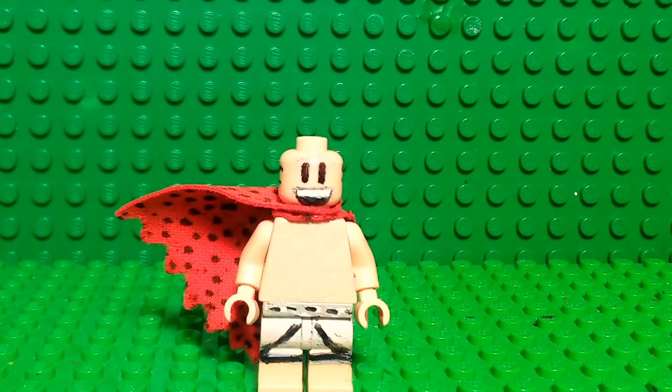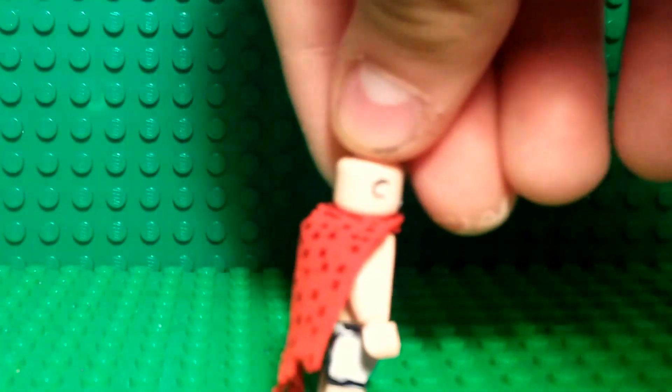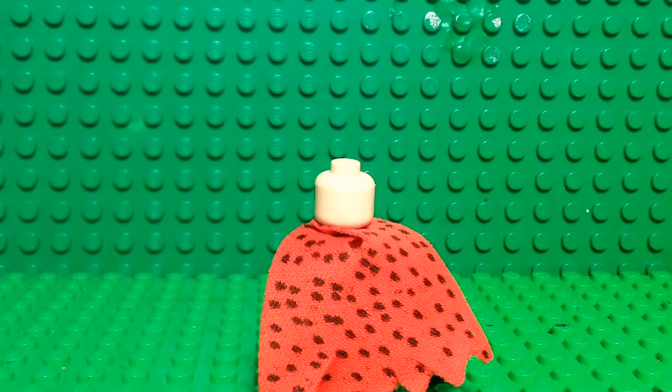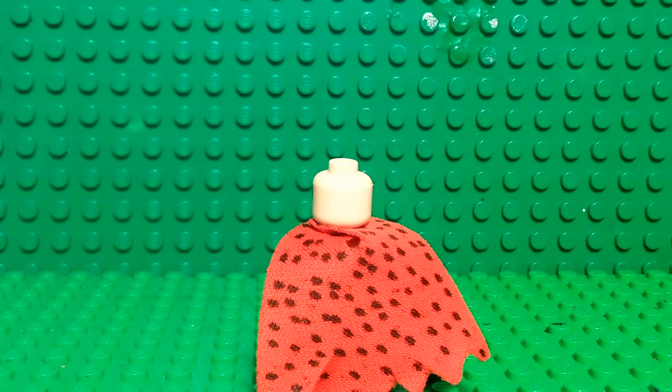I might draw some nipples on there because he has those. I completely painted the face, and I made the cape by just taking a Superman cape and cutting the bottom of it, kind of like Batman's. Then I just put a bunch of dots on there with Sharpie.